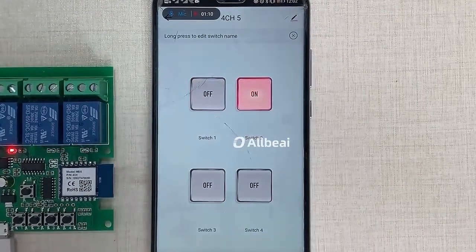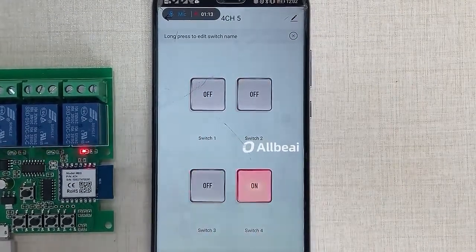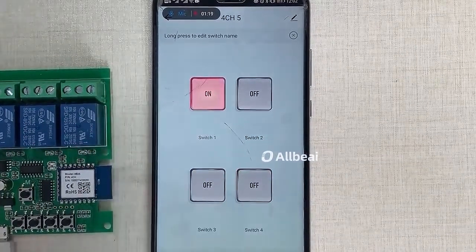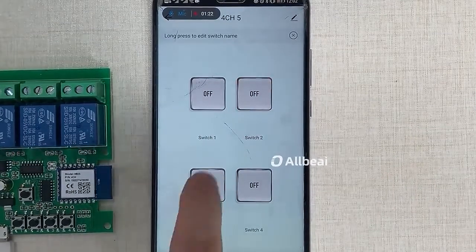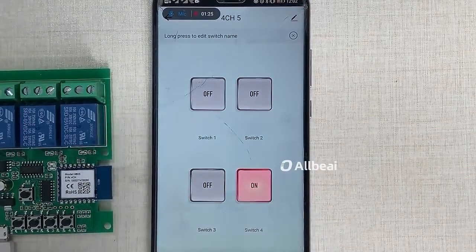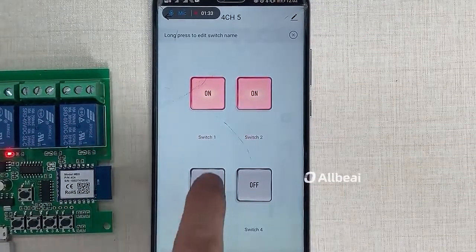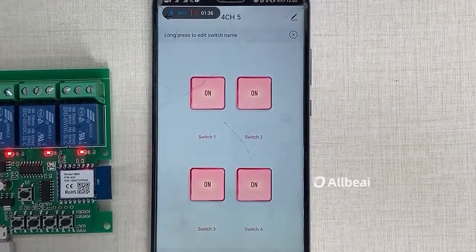When you switch on one channel, the other channels will be switched off automatically. Each channel will also be automatically closed after 0.5 seconds. Each channel can be switched on or off separately, and you can turn all channels on or off at the same time.